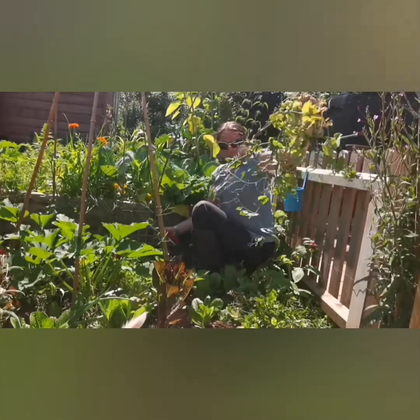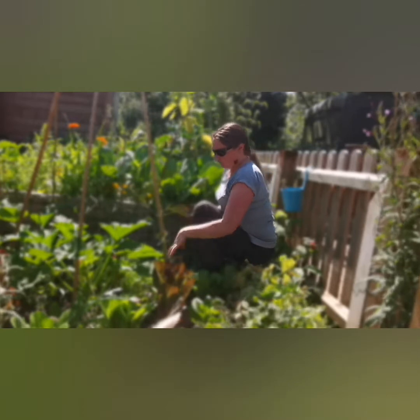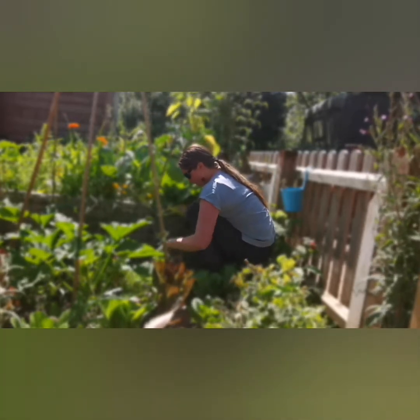The pea plants will break down nicely, and then there's the root system available for the soil, so they're an all-round good plant. I'll give it a good old weed round here now they've gone.